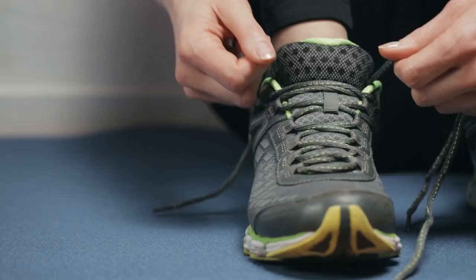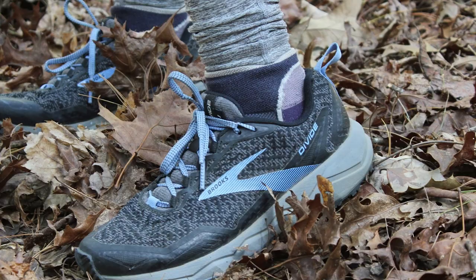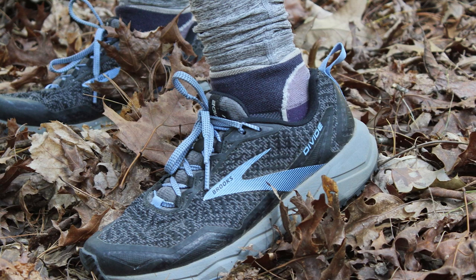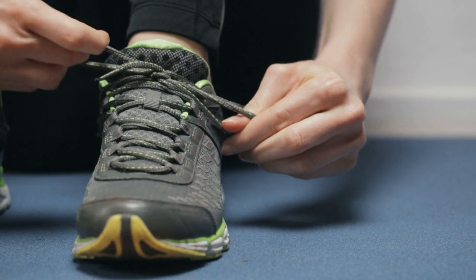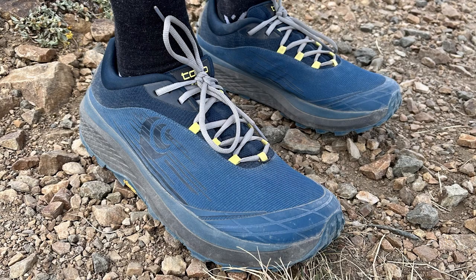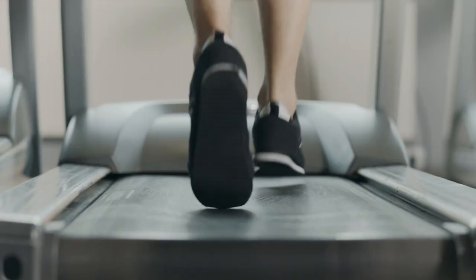Now that we have the definitions clear, let's get into the ins and outs of neutral vs stability running shoes to see which are right for you. Getting the proper type of running shoe will not only enhance your comfort while you run, but it may also reduce the risk of injuries by optimizing your biomechanics and the lines of stress and application of force traveling up your legs. There are two primary factors to consider: your arch height and flexibility, and the degree to which you pronate.